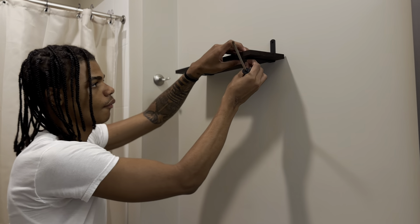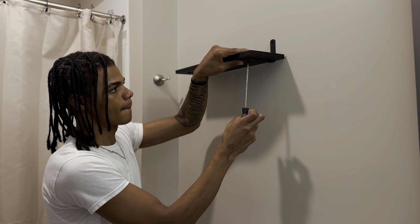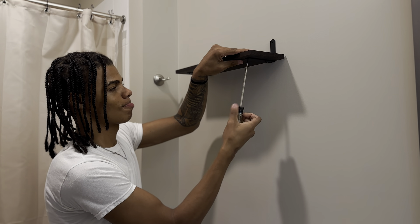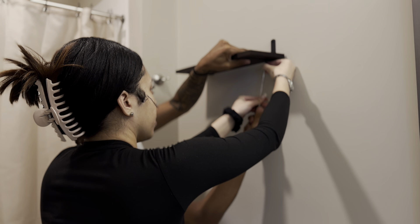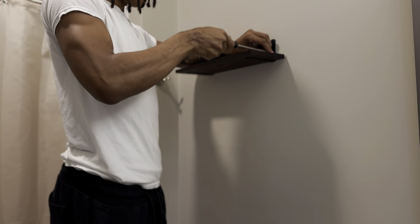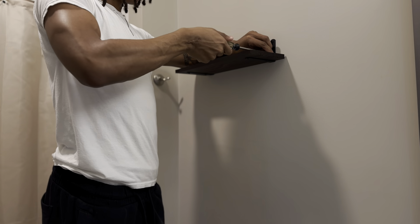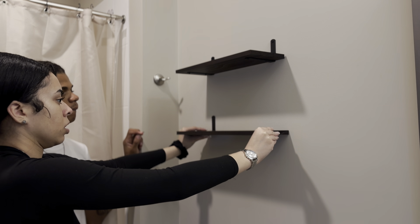All right y'all, now it is time for my favorite part — we are finally putting up our bathroom shelves. I've had these since we moved in, but I was so intimidated to put them up because I didn't know what I was doing. I knew I couldn't do it by myself, and at the time Vontae wasn't there when I was wanting to put them up. So now, months later, we are finally putting them up.